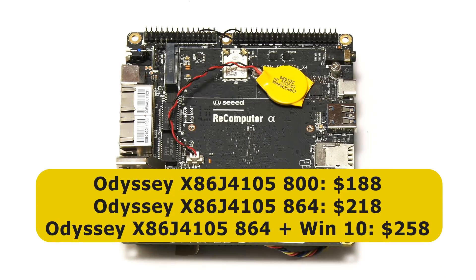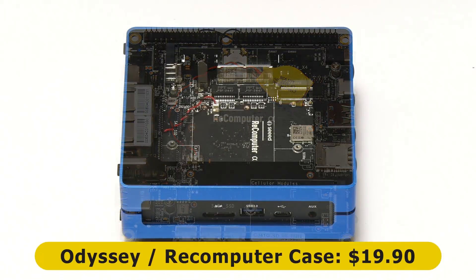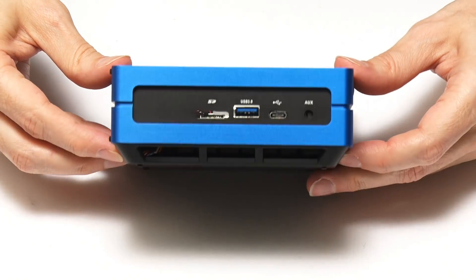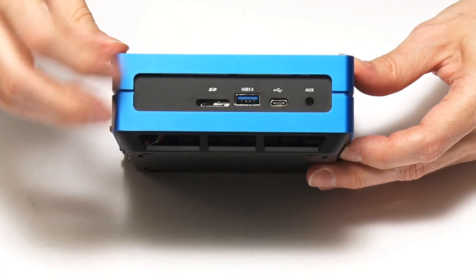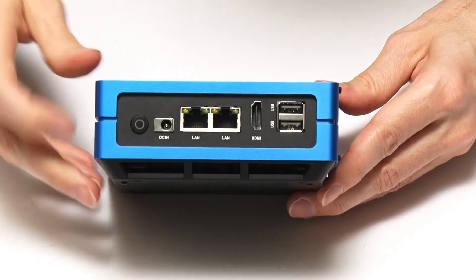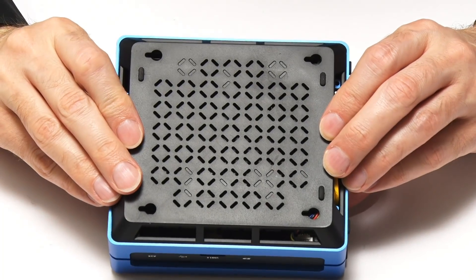Prices start at $188 for the 800 model without onboard flash, rising to $218 for the 864 model with 64GB of eMMC, and $258 with Windows 10 activated. Seeed Studio also sells a rather nice $19.90 case — the body is made from anodized aluminium, with a plastic base for ventilation. The top of the case is clear and easily removable because it's held in place by magnets.